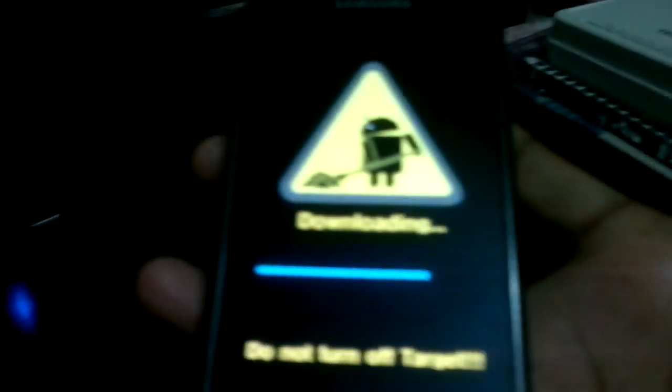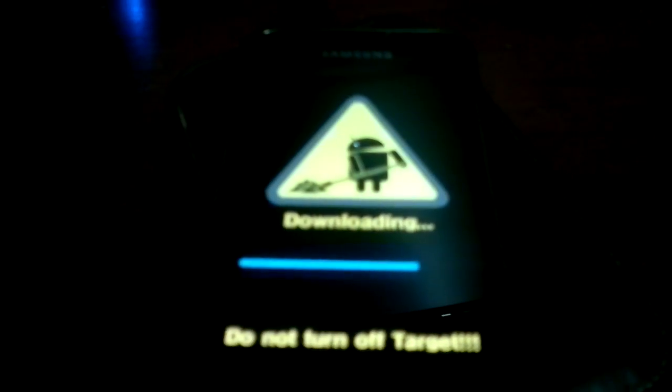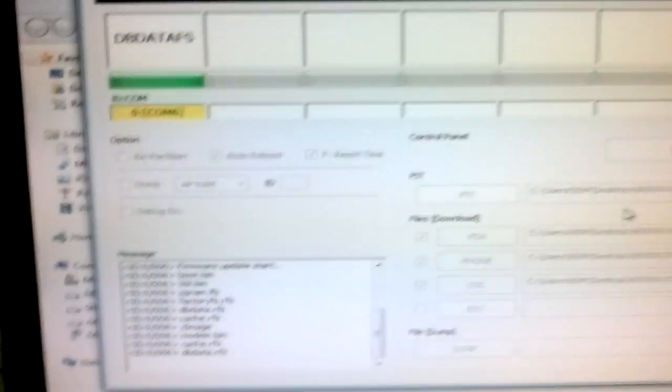Let's check the progress bar — there it is. The process is almost completed and it's just now finalizing the data. The reset signal has come through in Odin, and the phone's array of processes will be done. As you can see, it is currently copying the media files.